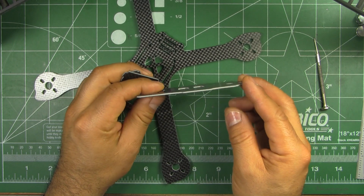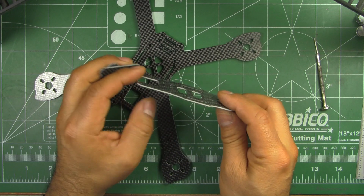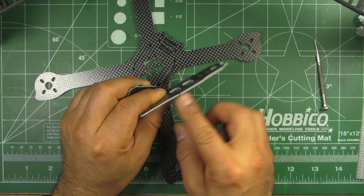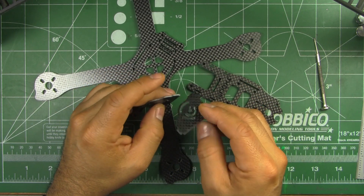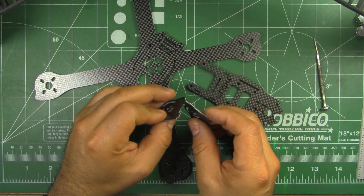It was also neat to see that they're actually using the same composite material in all of the plates — even this top plate. The plates for the FPV camera cage are the same material too.